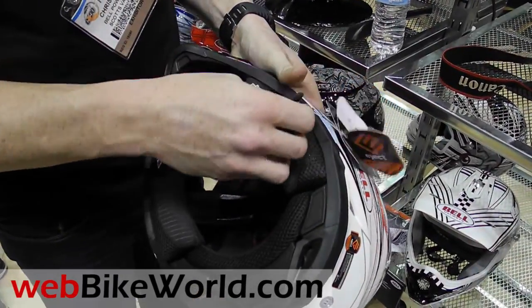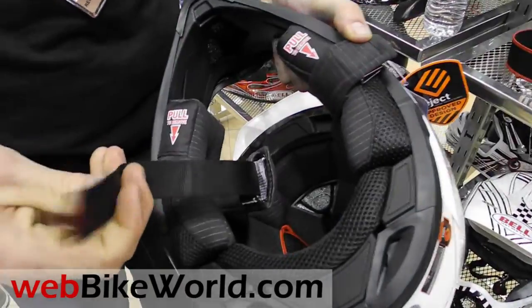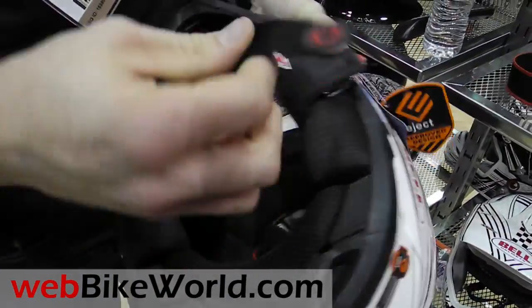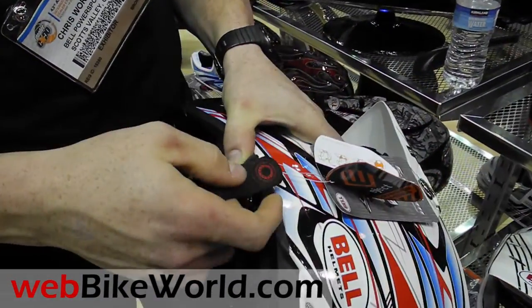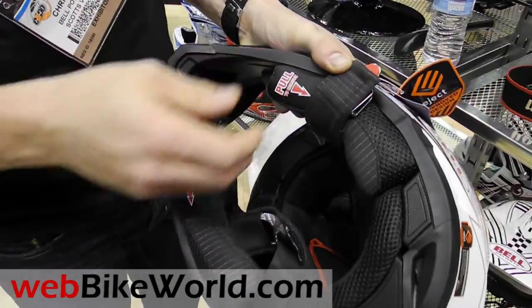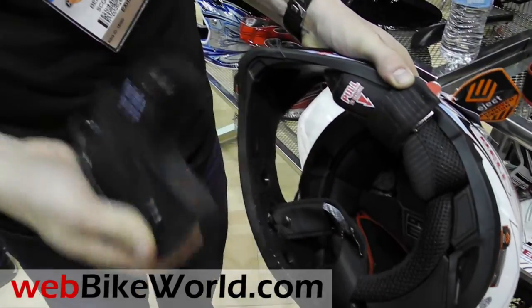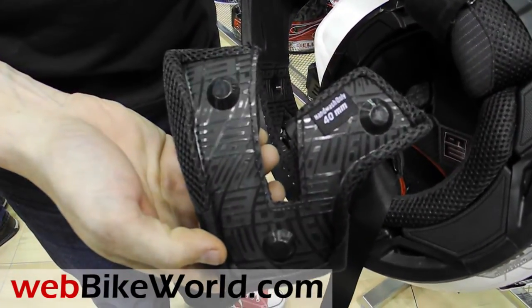So we took the Magnifusion technology that we have in our chin strap that keeps the chin strap connected after it's been buckled, and we implemented that into our cheek pad system. So the cheek pads come in and out really quickly.